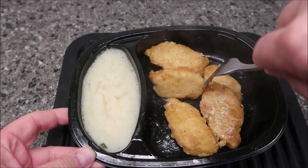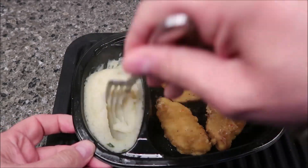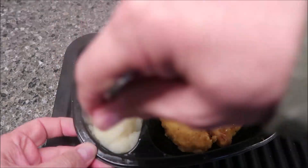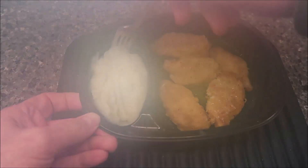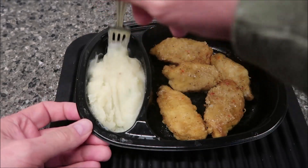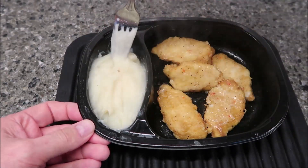It smells good though — I like the smell of the garlic. The potatoes look like just regular mashed potatoes. I don't think they're garlic mashed potatoes or anything like that, just your regular mashed potatoes. I'm going to let this cool off for a bit because it's super hot.